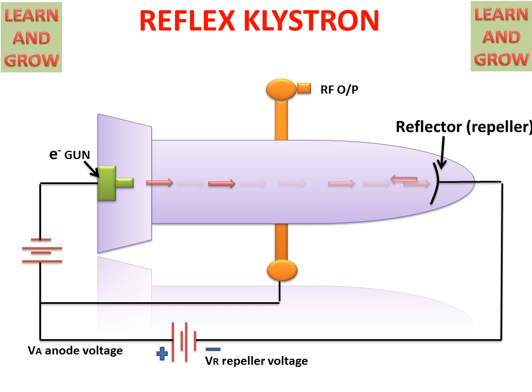The repeller voltage is a switching voltage used as input voltage. The repeller repels all electrons in the backward direction, because electrons carry a negative charge and the repeller is also connected with a negative charge — negative repels negative. So electrons repel and move backward. The anode is connected with positive charge, so electrons are attracted toward the cavity.